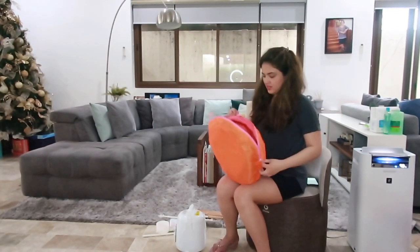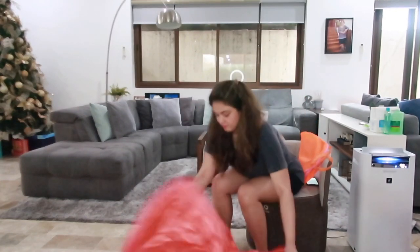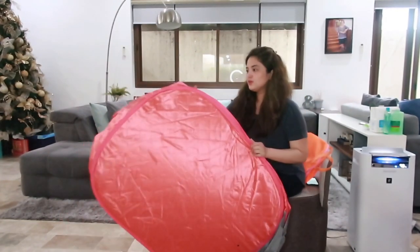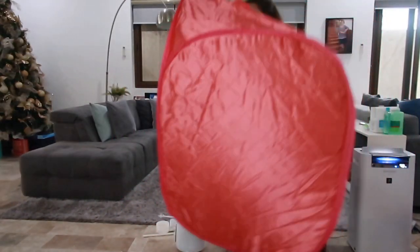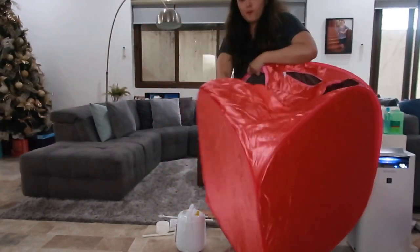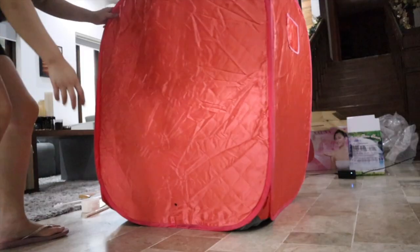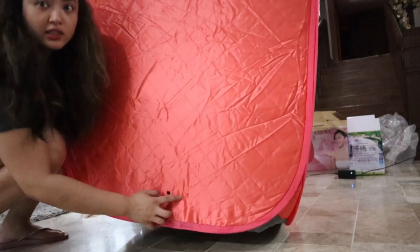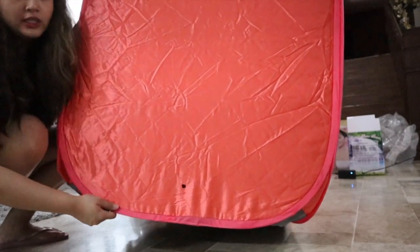There's a hole, so this is the steam something, guys. We're going to have to suck it. This is cool — it's so big. I think this part right here is where you put the steam. This CD is the instructions.